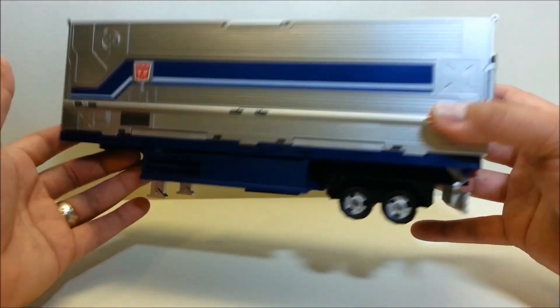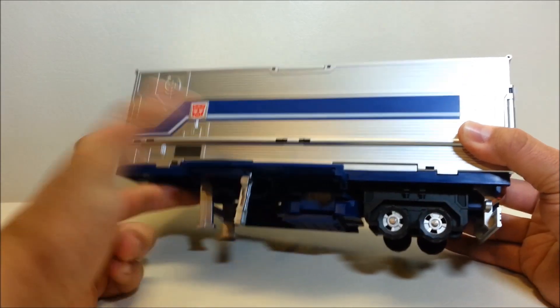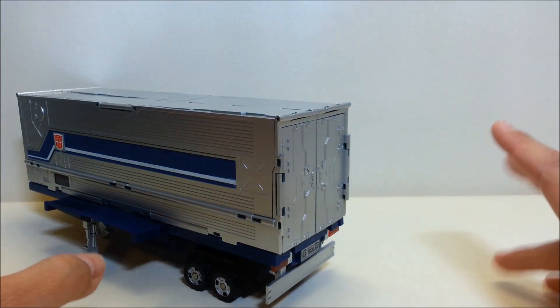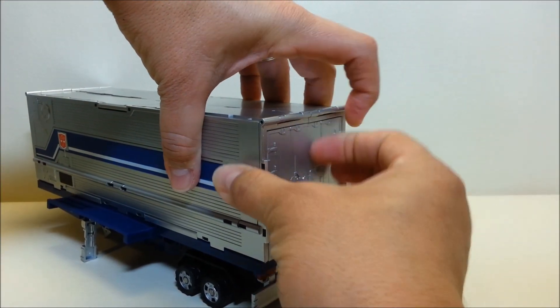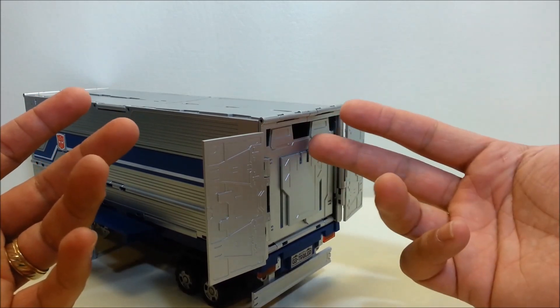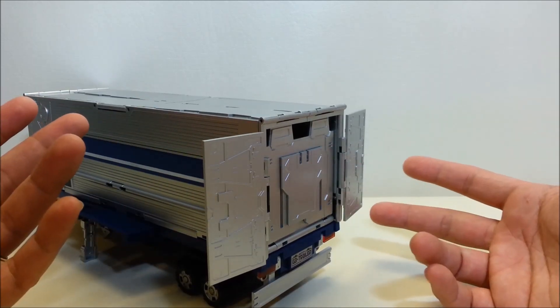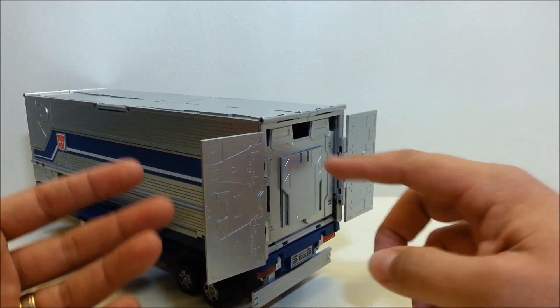Now let's get the trailer opened up to see everything inside. You can see these panels I folded up earlier and the little extra legs on each side — those help support the sides when you open the trailer. Another thing I love is that it has proper opening doors: the sides open in halves. It's a minor detail, but if you're into trucks it's really cool attention to detail. You still have the ramp that folds down and extends.